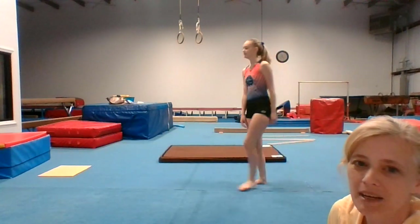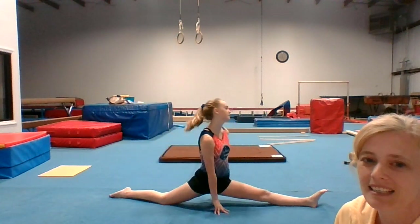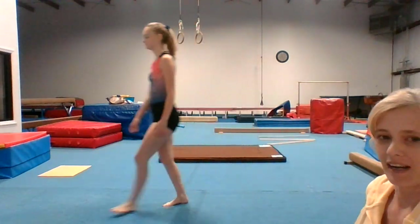G is for good leg split. H is for handstand or handspring.